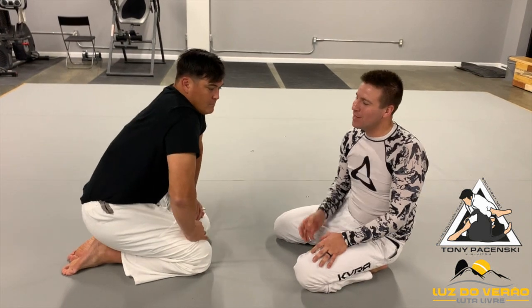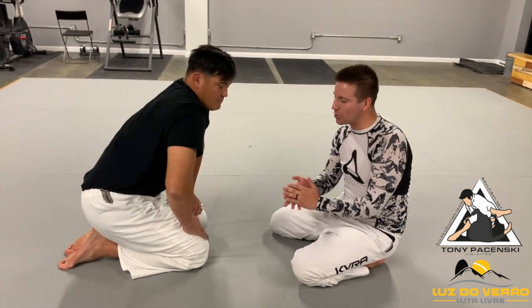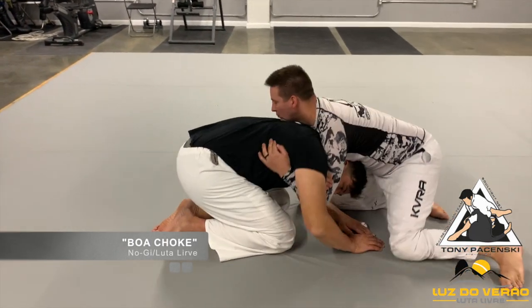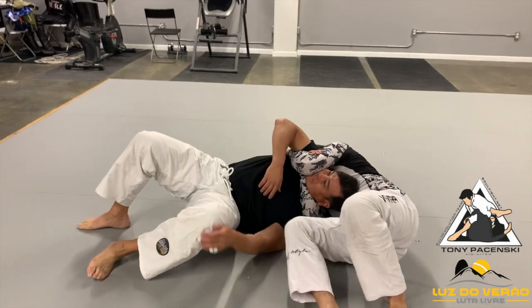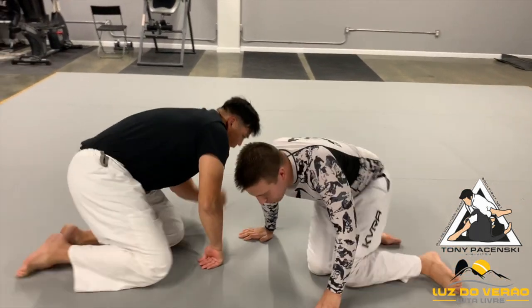So those are things we need to be aware of when we introduce what is called the boa choke. It's kind of like the snake, right? So it's kind of like the anaconda, it's kind of like a darch, but it looks like this. That's the boa choke.